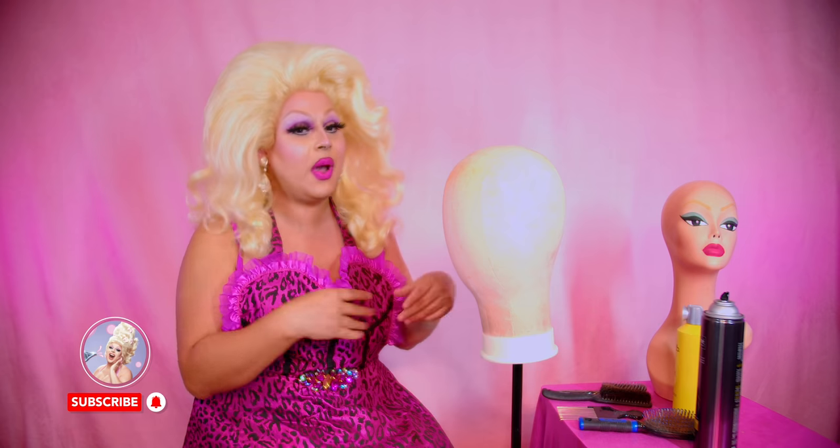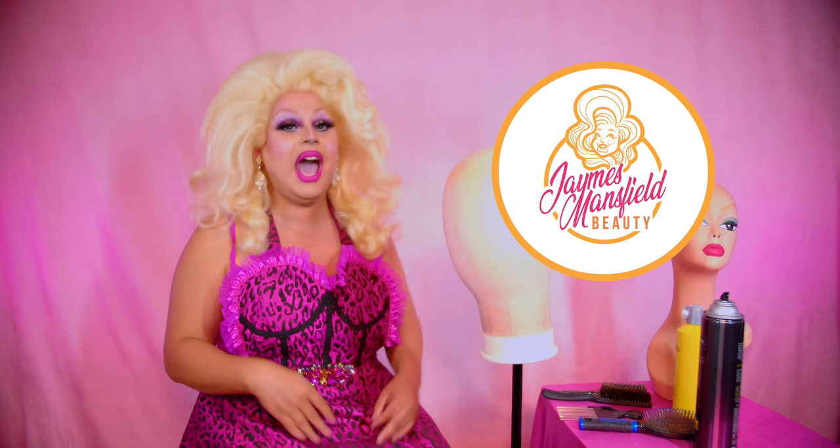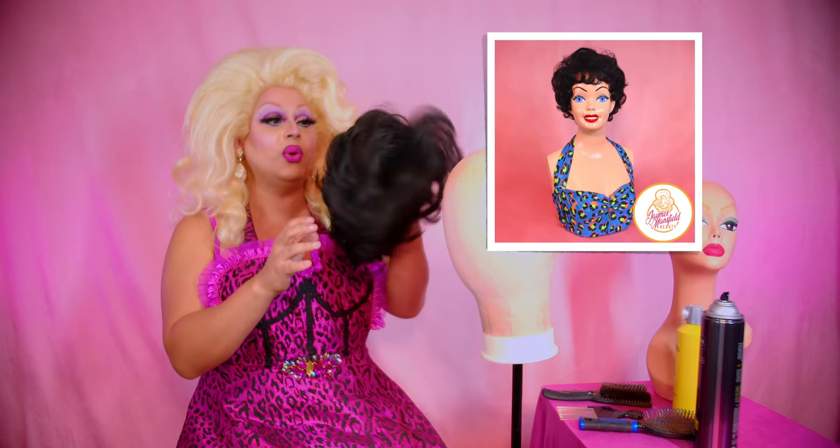Hi everyone, James Mansfield here bringing you yet another video. In this video it's probably going to be a very quick one because I want to show you how to style a brand new wig from James Mansfield Beauty. I present to you the Prom Queen wig.